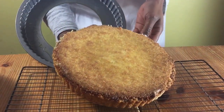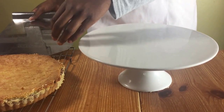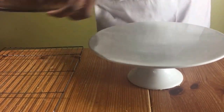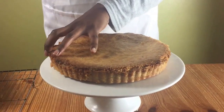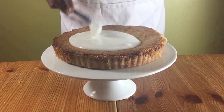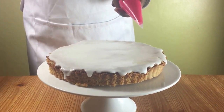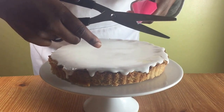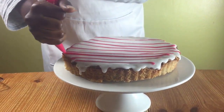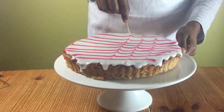Remove it from the tin and put it on a cooling rack to cool completely. When it's cooled completely, use a cake lifter to lift it onto a serving plate. You can then start to decorate it. Spoon your white icing onto the cake, then get a piping bag and put in the pink icing. Snip the end of the piping bag and pipe lines across your tart. While it's still wet, get a toothpick and make lines all the way down to create a feathered effect on your tart.